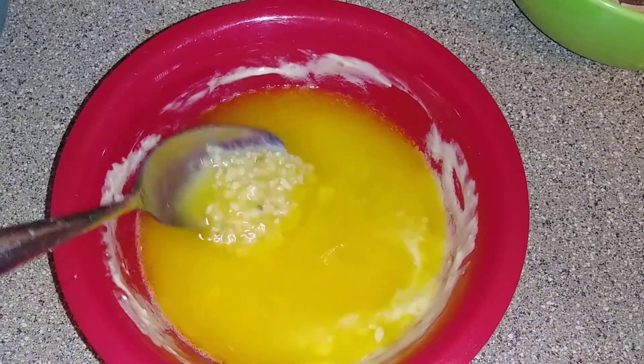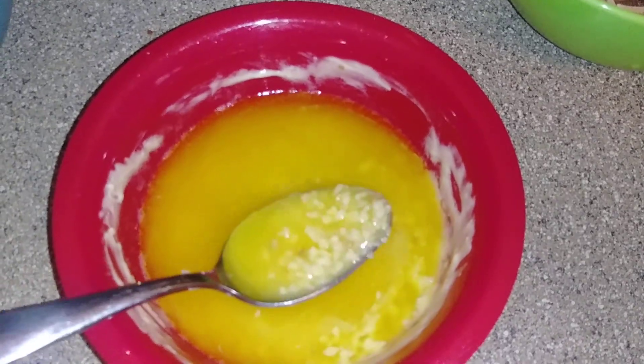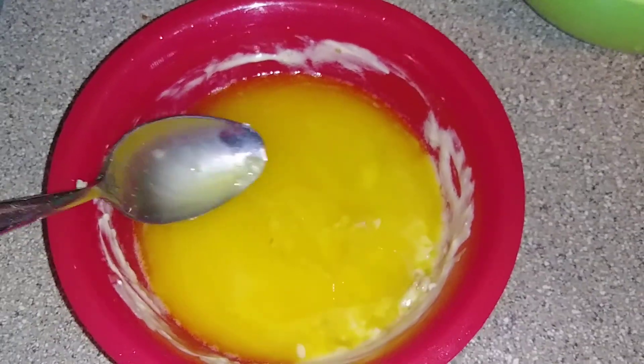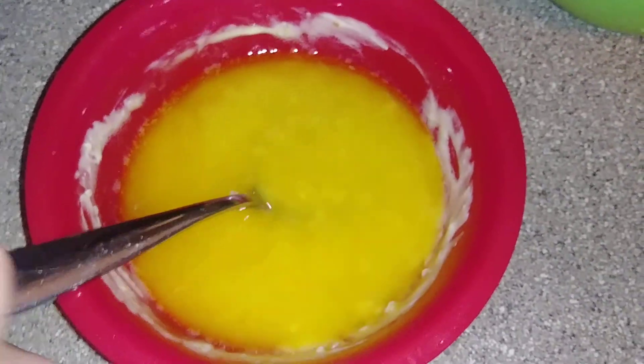The recipe says you can use either olive oil or butter, so I have a stick of butter here that I melted and I put a bunch of garlic in it. It says to add like three tablespoons — I probably added more, but you guys know I love my garlic. That's all that's in that bowl.